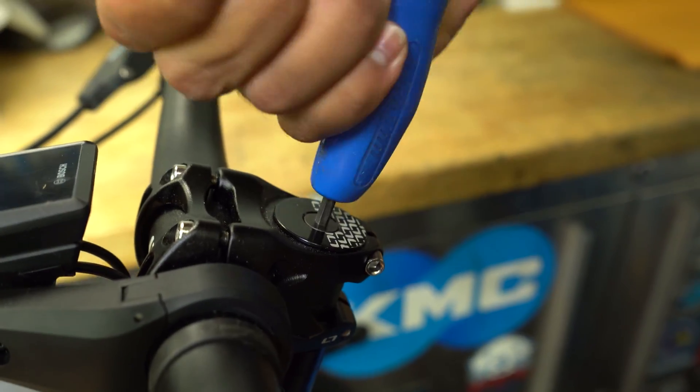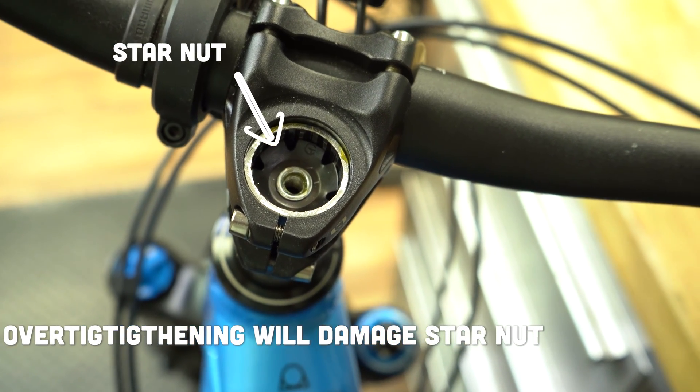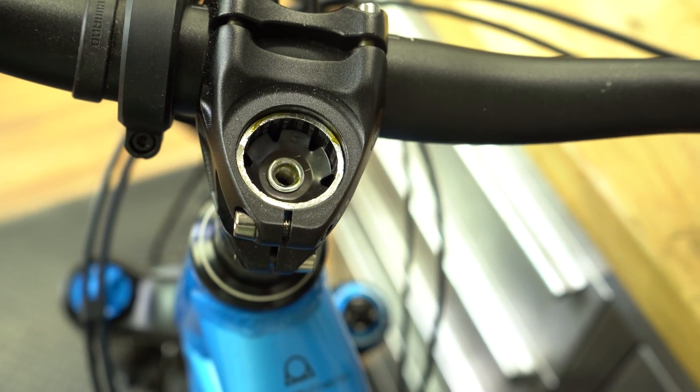I know we want to get these bearings compressed nice and tight into the head tube, but do not over-tighten this bolt. If you do, you can strip the internal star nut within the head tube. If you do strip that star nut, it's okay — this part is easily replaceable. Just keep in mind you may be off your bike for a couple of days.